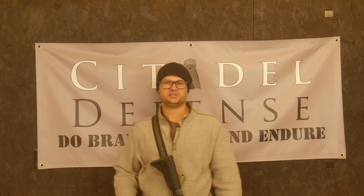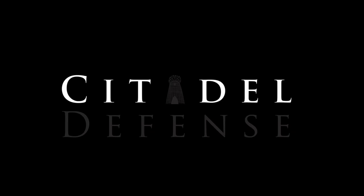Let's talk about target presentation. Hello everyone, Dylan Schumacher, Citadel Defense, and we're here today to talk about target presentation. That's the term I'm going to use — I don't know if that's a real term or not, but I'm going to roll with it.